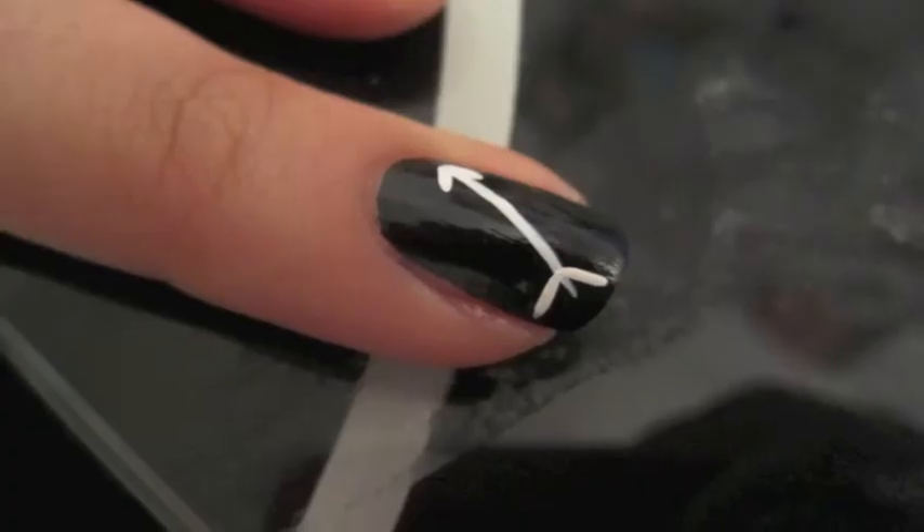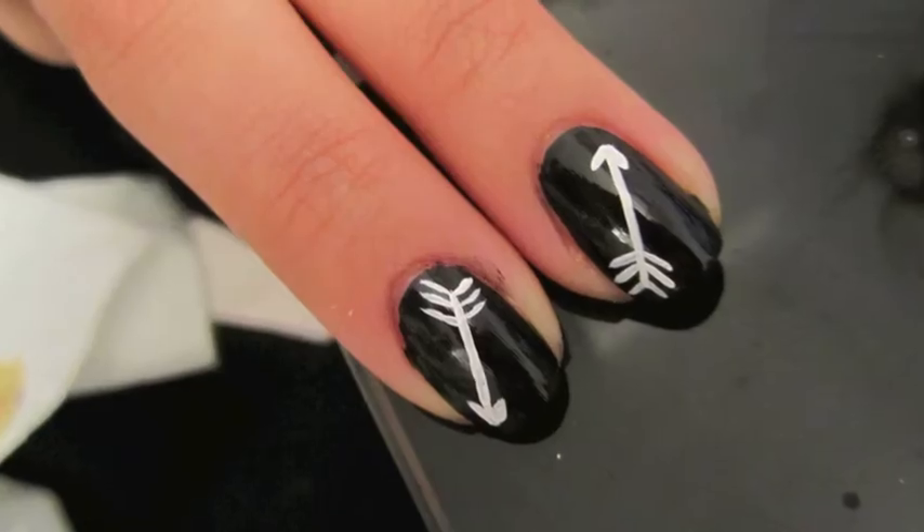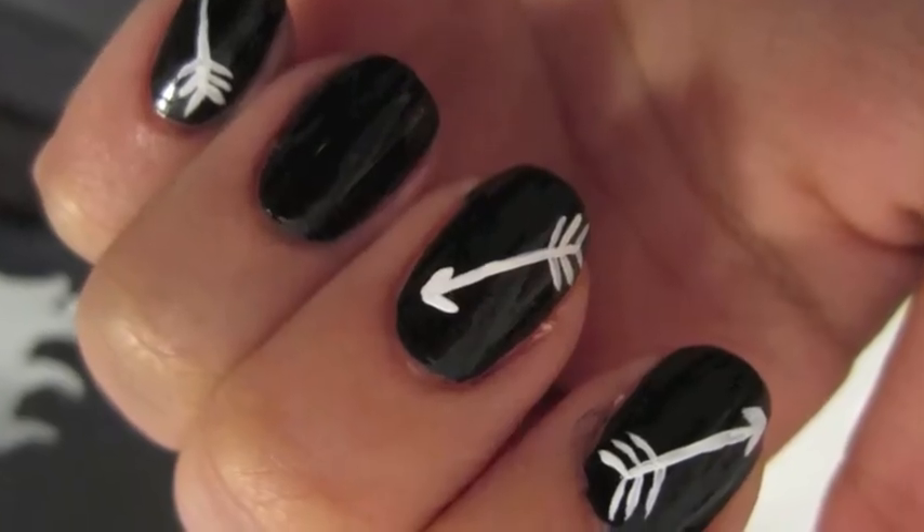As you see here, I painted arrows on all of my fingers except my ring finger and my thumb. These obviously represent the arrows that Katniss Everdeen was famous for using in the Hunger Games.